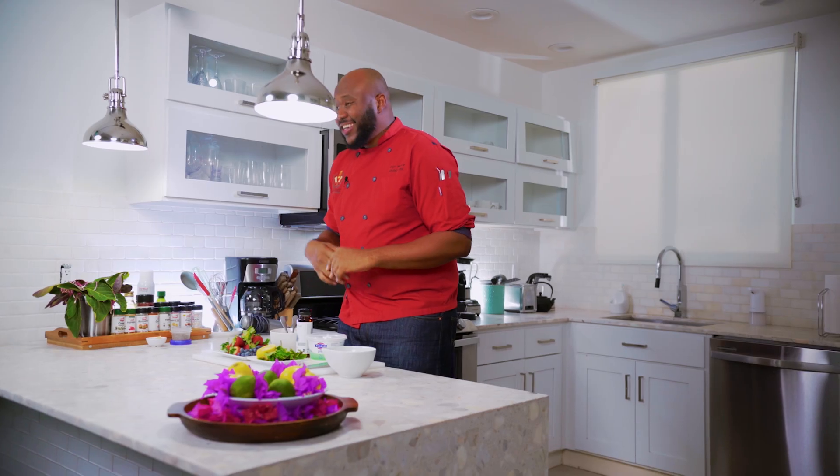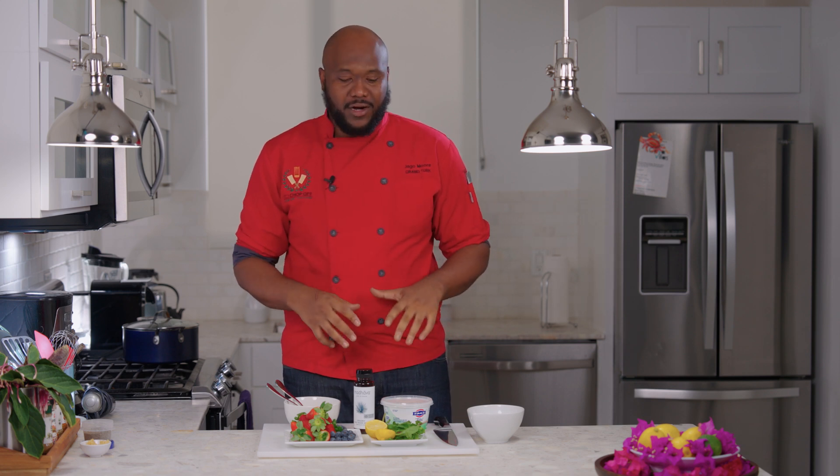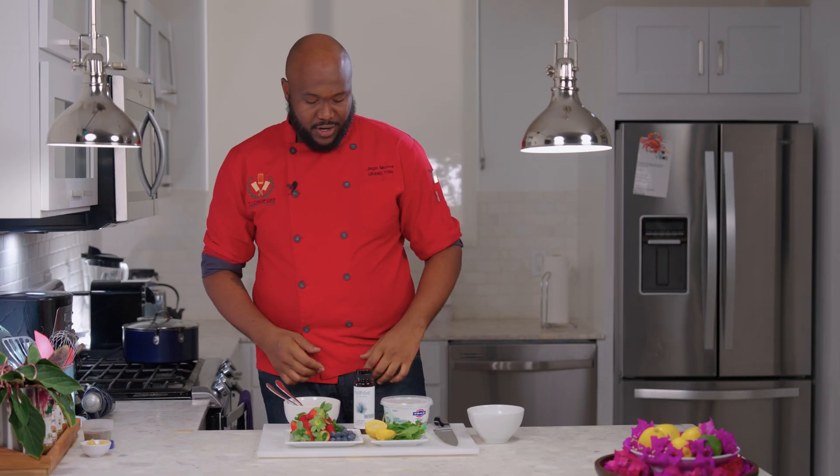Hey guys, yes we are going to do a swap out for that unhealthy ice cream. Yes it's good but it's not good for you. I have a great and better alternative right here. It's a simple recipe and I hope you try it at home. Let's get started.